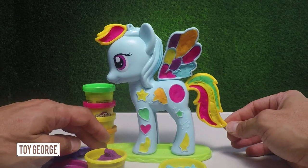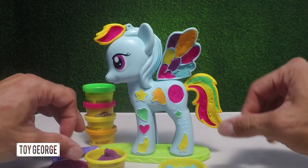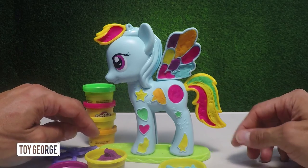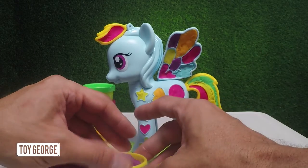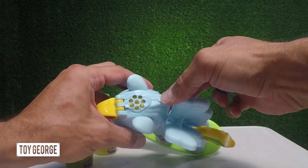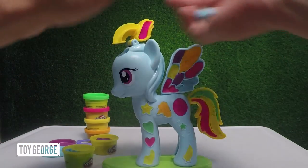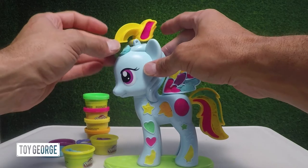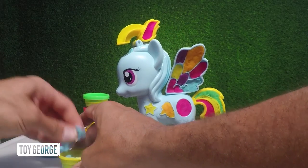The cool thing about this toy is that you get to fill in all these different shapes on the tail and the hearts. You can really make your own design here. So let's go to the main part that I think is the coolest feature — make sure that this locks, and then you can insert the Play-Doh for the grand finale here to make Rainbow Dash's mane.